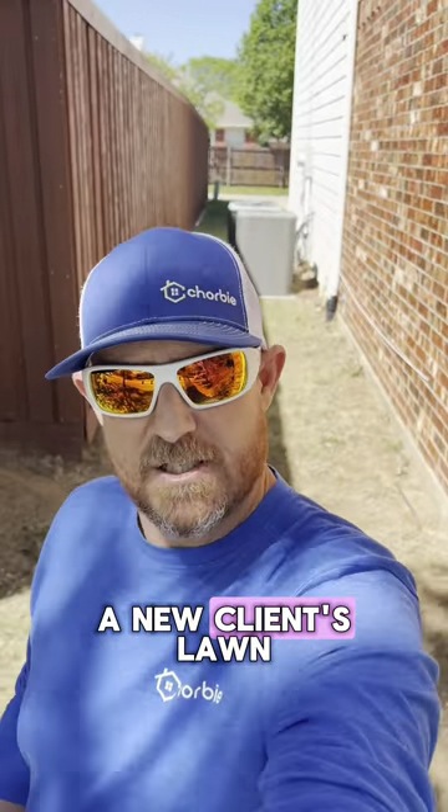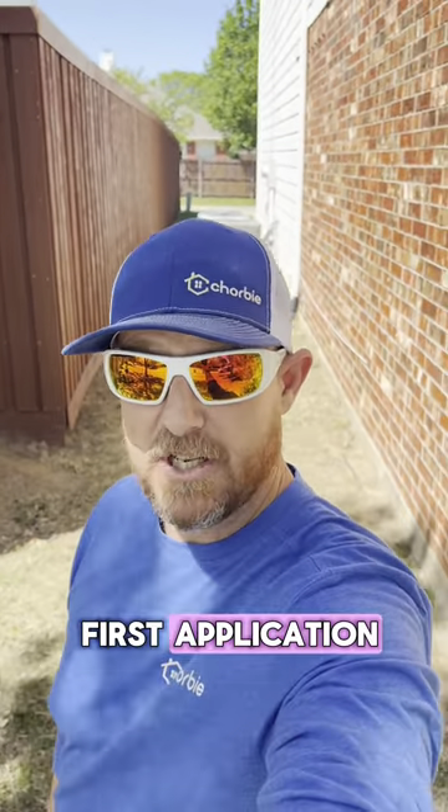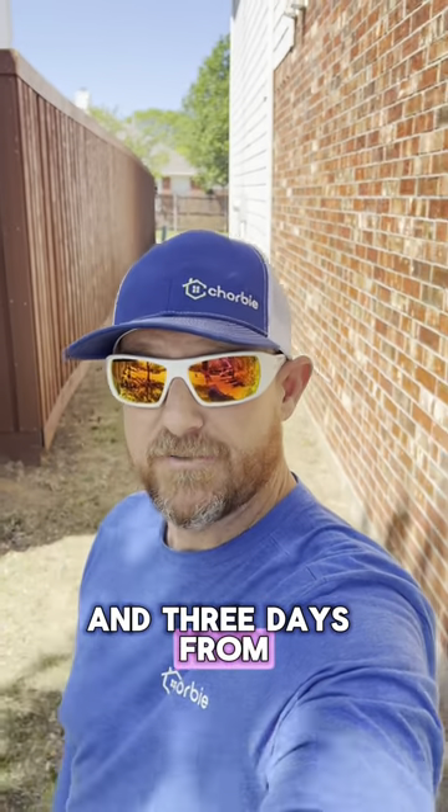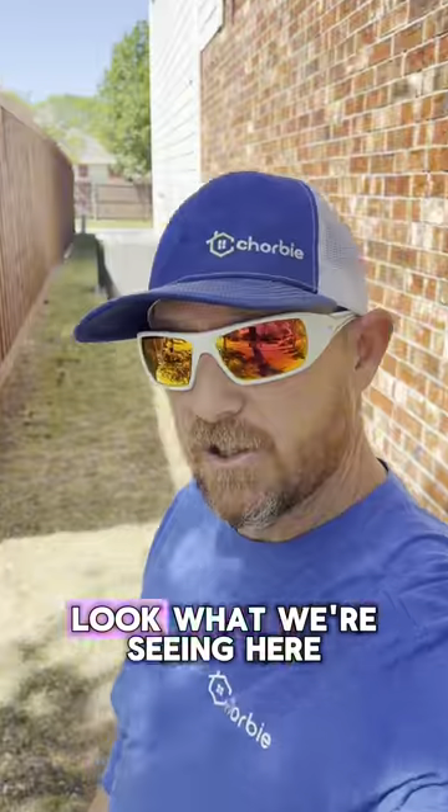A couple weeks ago, I shot a video of a new client's lawn — it was their first application and they had a lot of weeds. I wanted to do a follow-up two weeks and three days from that initial treatment. Let's take a look at what we're seeing here.